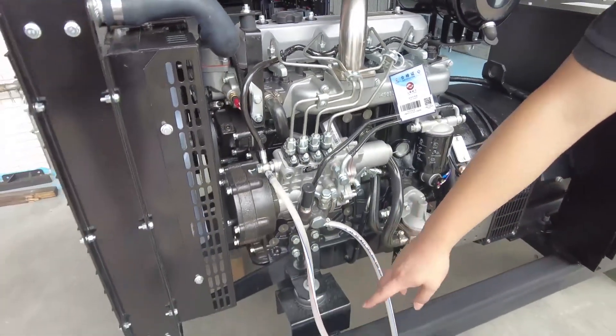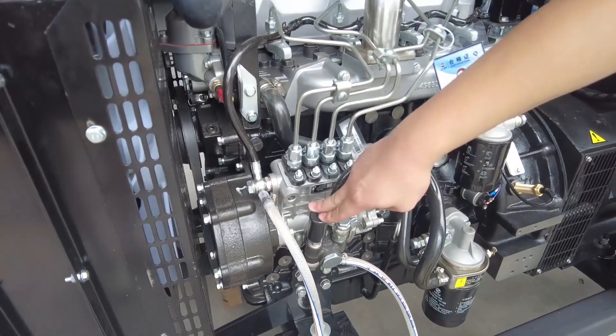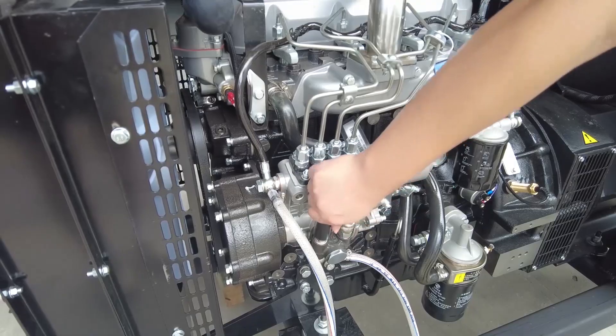Connect the oil pipe before testing the machine. This is the inlet oil pipe, this is the outlet oil pipe. Push the oil pump, make the oil come out from the outlet nipple.